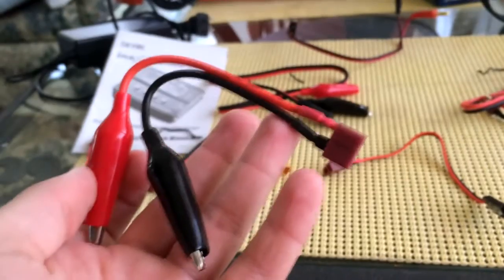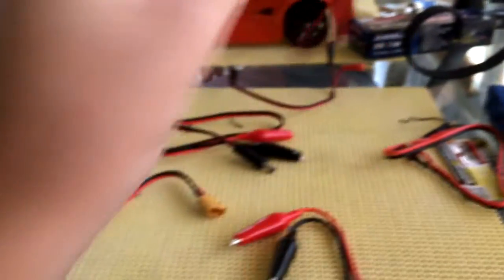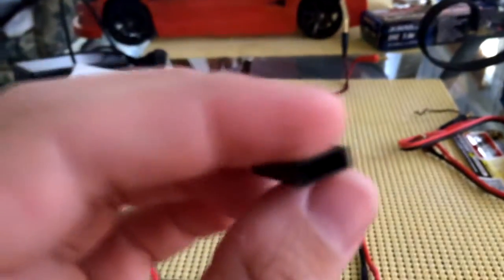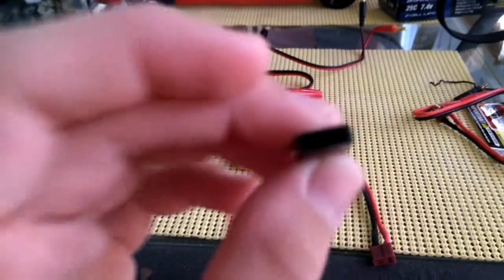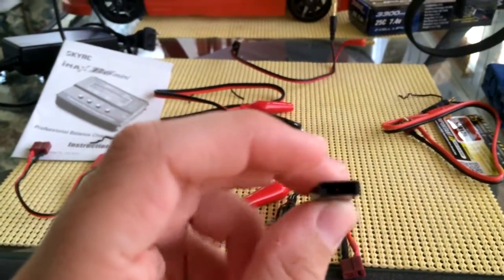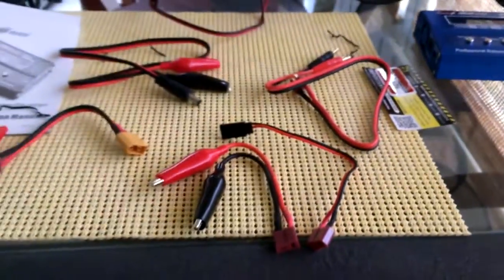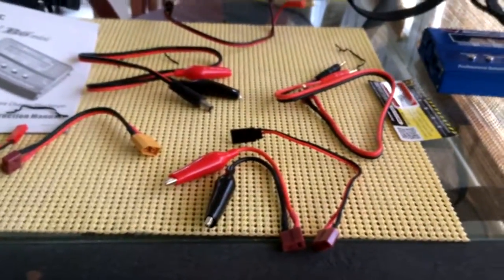I'm going to use the alligator clips to charge my drone because I broke my drone charger. There's also a servo-type connector in the kit. I hate my iPhone camera — it honestly sucks but it works, it's better than nothing.